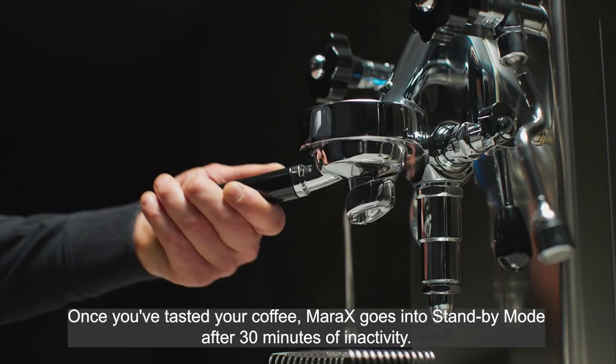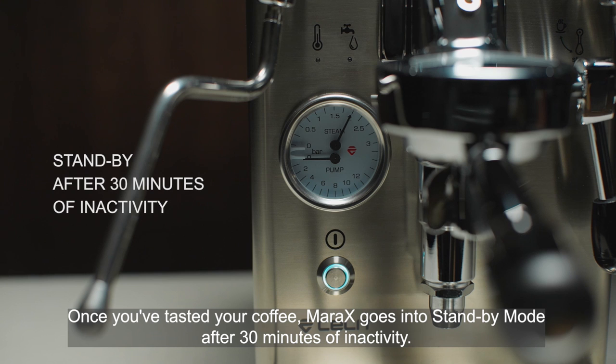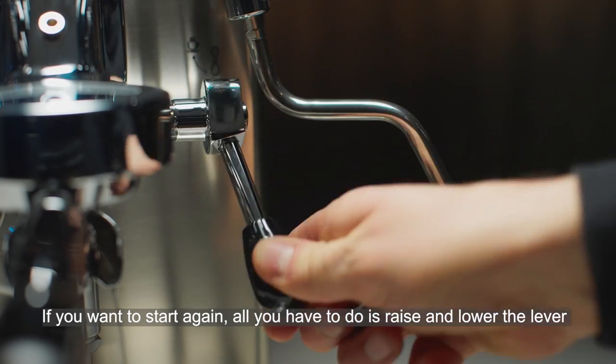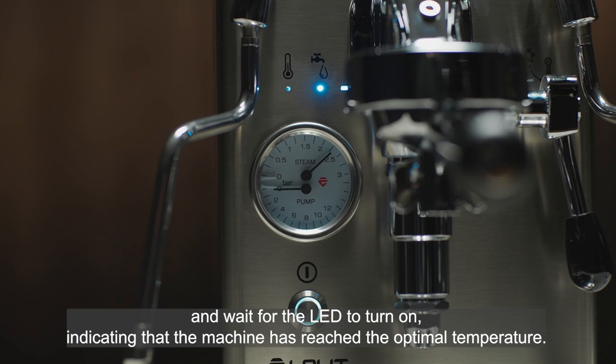Once you've tasted your coffee, Mata X goes into standby mode after 30 minutes of inactivity. If you want to start again, all you have to do is raise and lower the lever and wait for the LED to turn on, indicating that the machine has reached the optimal temperature.